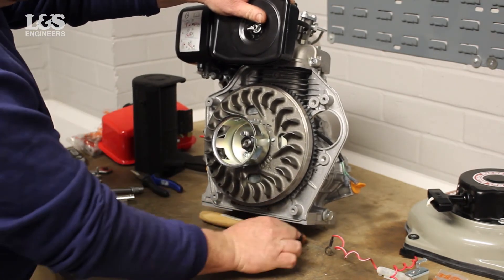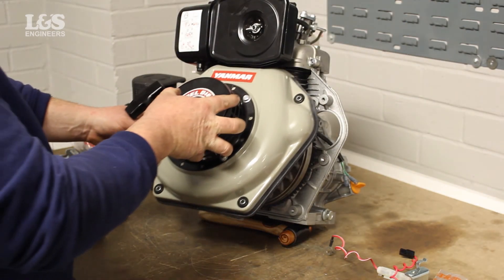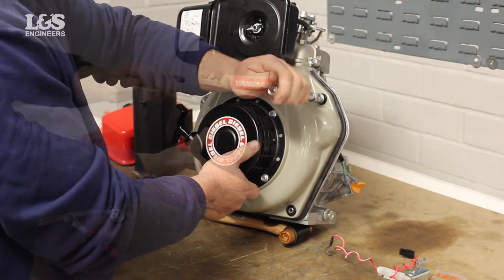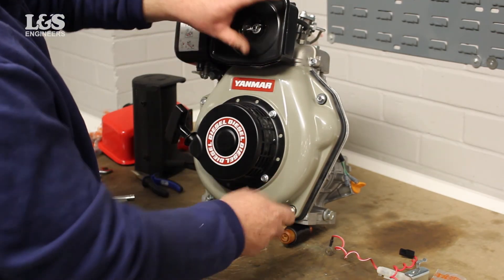As a tip, prop the machine up so it's leaning back. This will make it easier to fix the front of the engine back into place. Place the cover back into position, making sure it's seated correctly. Using a 10mm spanner, screw the four bolts into the front of the engine, making sure the cover is secure.